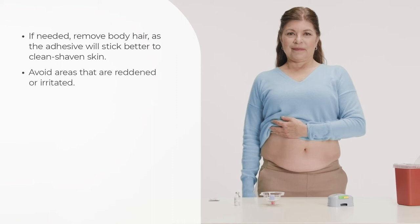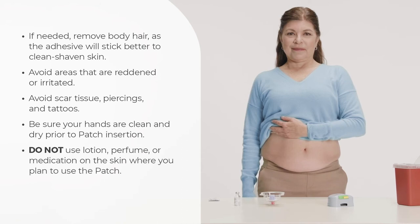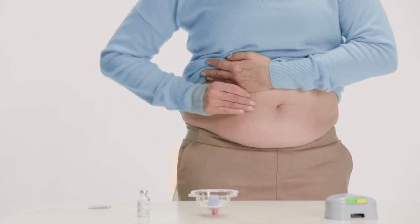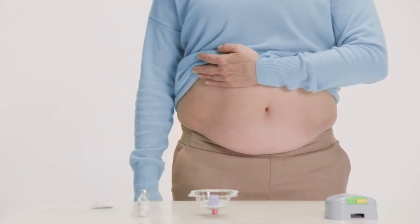Avoid areas that are reddened or irritated. Avoid scar tissue, piercings, and tattoos. Be sure your hands are clean and dry prior to patch insertion. Do not use lotion, perfume, or medication on the skin where you plan to use the patch. Avoid soaps with perfume and moisturizers. Use a new alcohol wipe to clean a 4 by 6 inch area where the patch will be applied, then let the site dry completely.